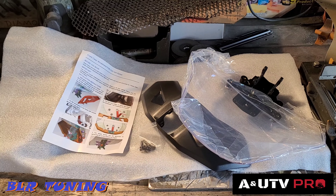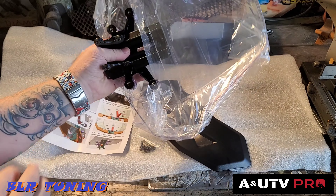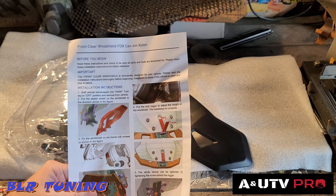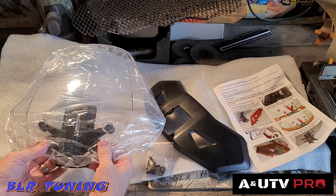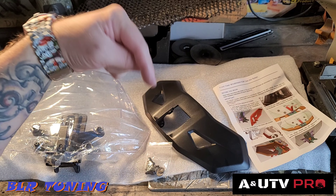It comes very nicely packaged — everything wrapped in bubble wrap and foam, the windshield taped and wrapped in plastic so it won't be scratched or damaged. It has really nice colored instructions, printed out plain as day. Then you've got four bolts and four washers. It's going to be a pretty straightforward install. We're going to get it installed on the Blue Dragon, my Can-Am Ryker 900 ACE, a 2019 model. This will fit all models — 600, 900, Rally, all years. There'll be a link in the description below.